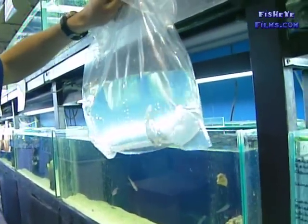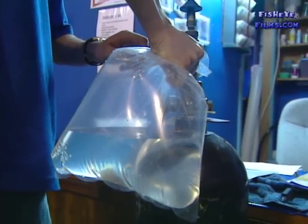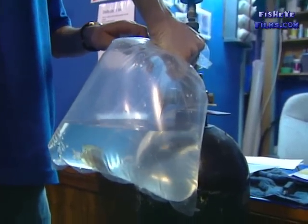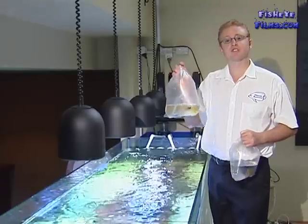What you're aiming for is about a third oxygen and the rest cupped air. You don't need anywhere near as much water as you do air in the bag because the fish don't run out of water, but they do run out of oxygen.